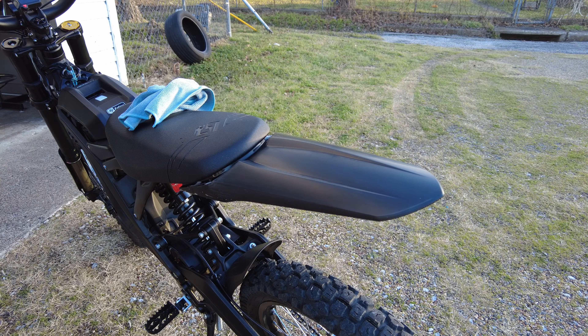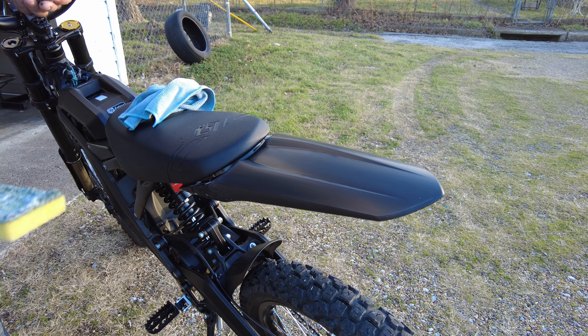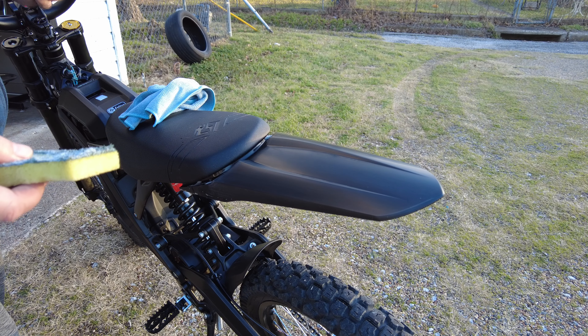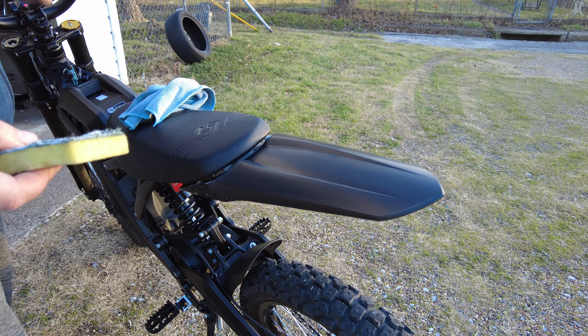Hey there, Brian here, your friendly electric e-bike, dirt bike, Surron, Talaria helper, just trying to bring another video. Making a lot of videos this month.